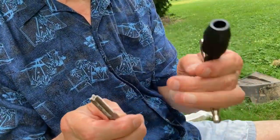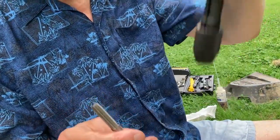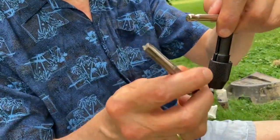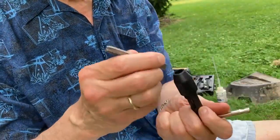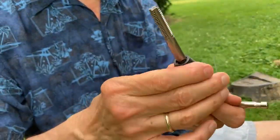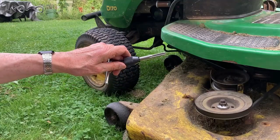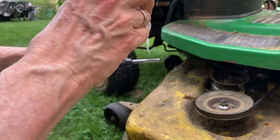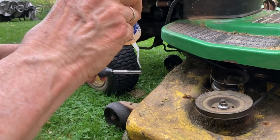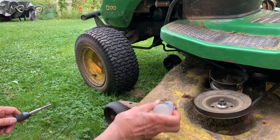They recommended at the hardware store that I get this T-driver so you can really bear straight down on it as you're using the tapper to cut the threads in the metal. So we're putting the tapper into the tool and tightening it up. The other thing they recommended was to put a little bit of oil on the threads of the tapper to help lubricate it as you drive it, and a little bit in the hole too.